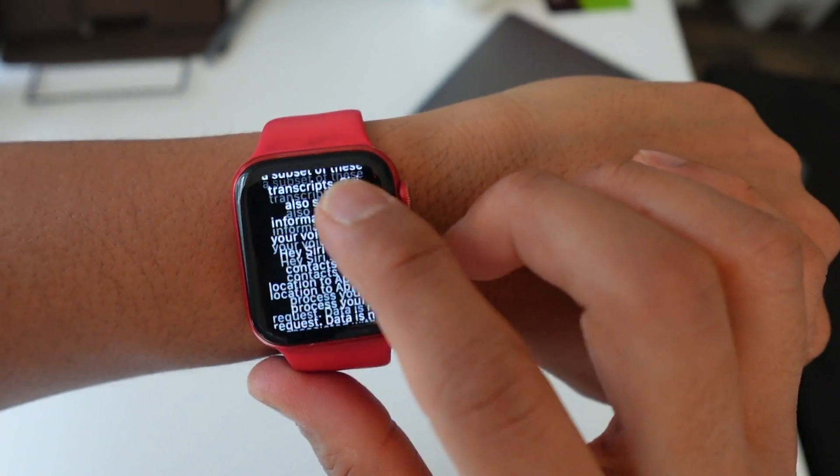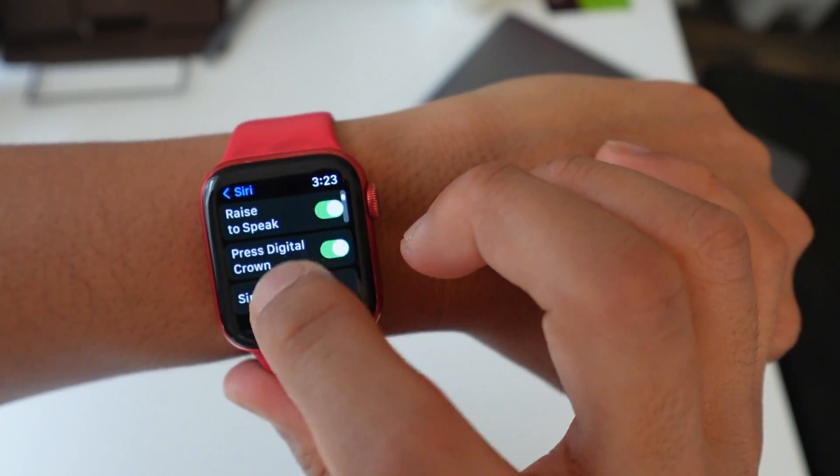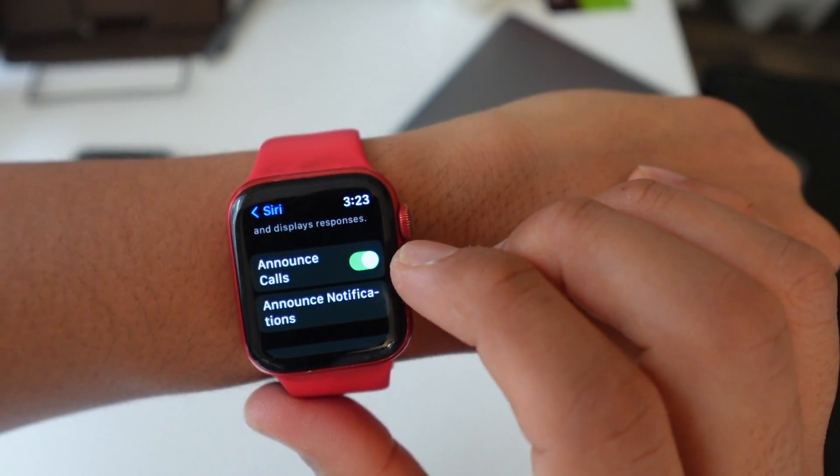You read this: Enable Siri — you enable Siri. Raise to Speak. Press Digital Crown. And Announce Calls — you can have that on or off, depending on your preference.